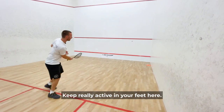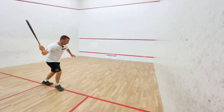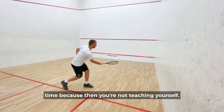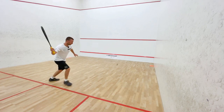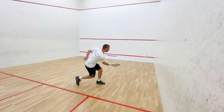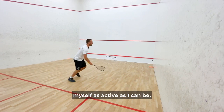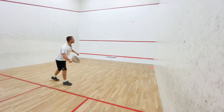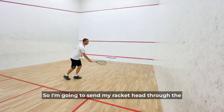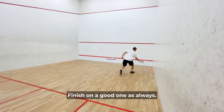Keep really active in your feet here. Remember, the better the exercise the better the learning, so don't make it too easy all the time because then you're not teaching yourself. I'm trying to get that racket head up a bit quicker, picking it up myself and trying to make myself as active as I can — just miss the tin. I was breaking a little too much there, so I'm going to stand the racket head through the ball and get a bit more feeling into my fingers. Finish on a good one as always.